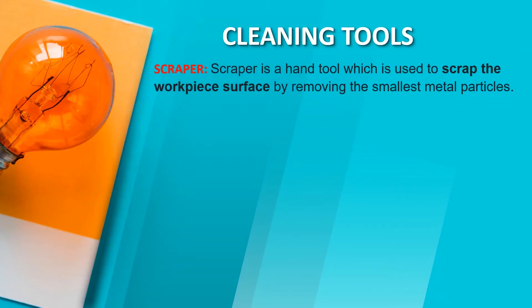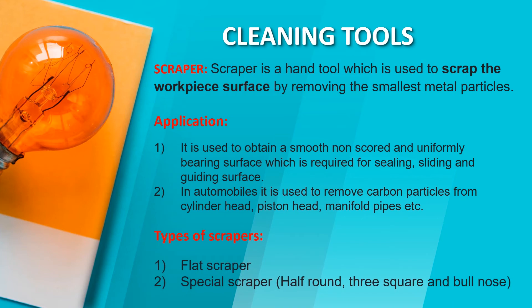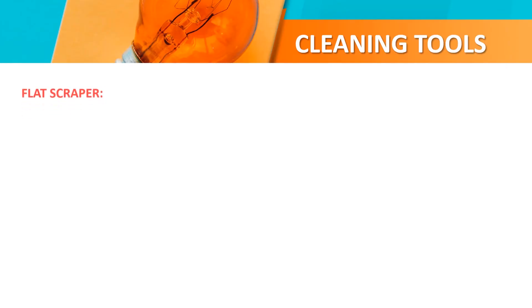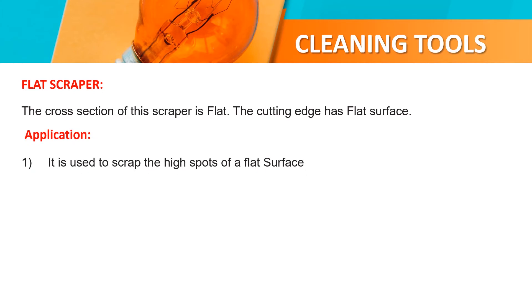Scrapper. A scrapper is a hand tool used to scrape the workpiece surface by removing smaller particles. Application: it is used to obtain a smooth, non-coated and uniformly flat surface which is required for sealing, sliding surfaces. In automobiles, it is used to scrape the high spots of a flat surface.